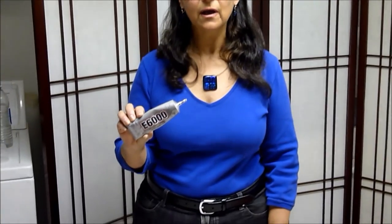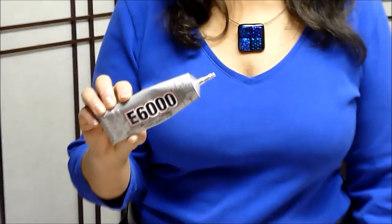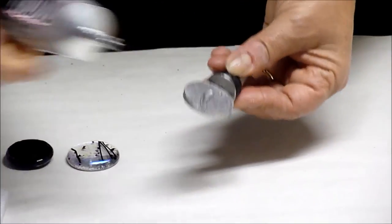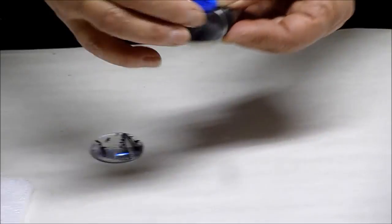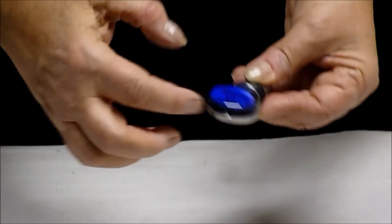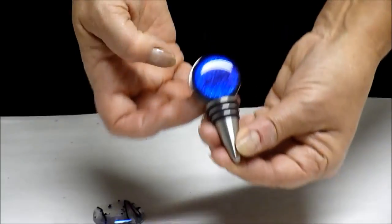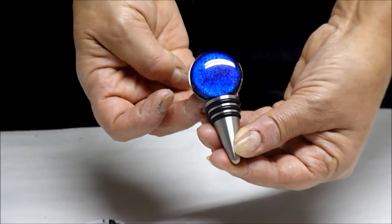The time has come to glue the glass to the wine stopper. I use a special glue called E6000, which is extremely durable and strong, and it dries clear. I put a small amount of glue on the stopper, put the cabochon on top, move it around to spread the glue, and this is what it will look like when it dries.